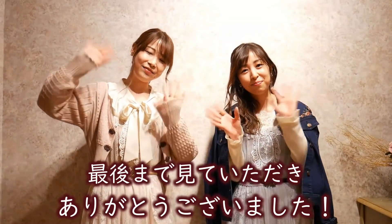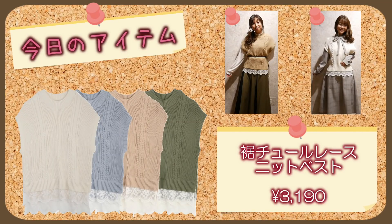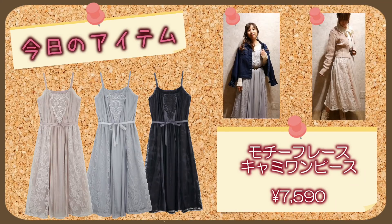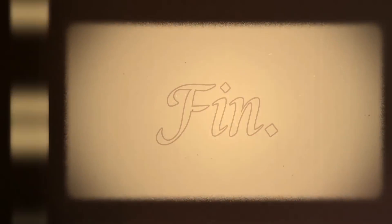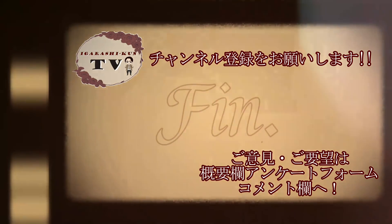私たちのSNSでもスタイリングの更新などを行っておりますので、ぜひフォロー・チェックしていただけると嬉しいです。今回も最後まで見ていただきありがとうございました。バイバーイ！